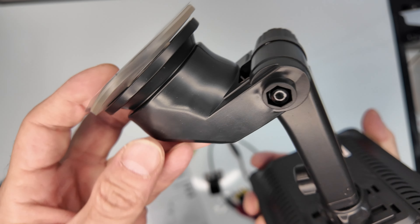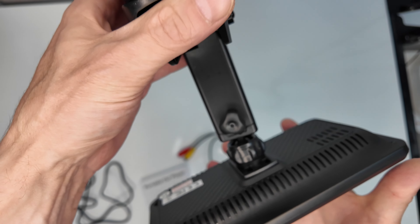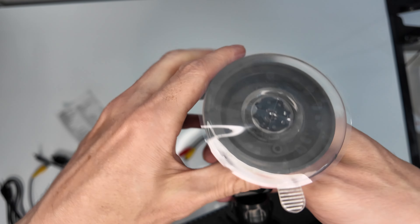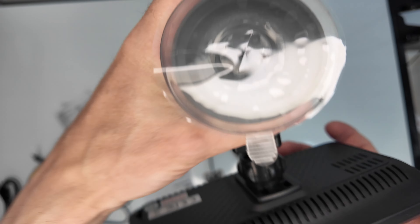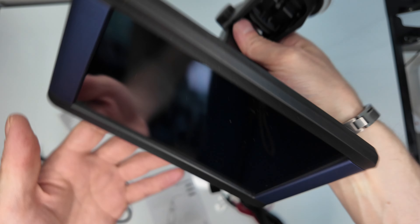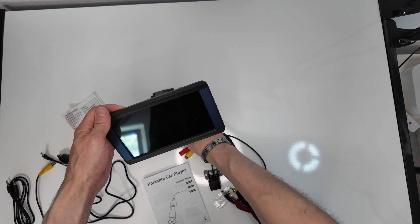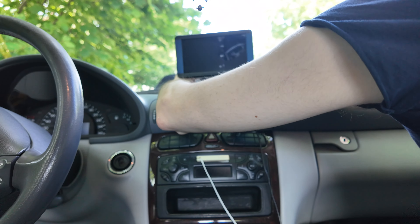Übrigens könnt ihr euer Smartphone auch mit dem Kabel verbinden. Das heißt, ihr müsst nicht unbedingt über Bluetooth gehen, sondern könnt auch die Kabelverbindung nutzen. Ich würde sagen, es ist sogar vielleicht ein Tick besser. Zumindest das Telefonieren über Bluetooth war eine Katastrophe – hat nicht gut funktioniert. Dazu dann später mehr.